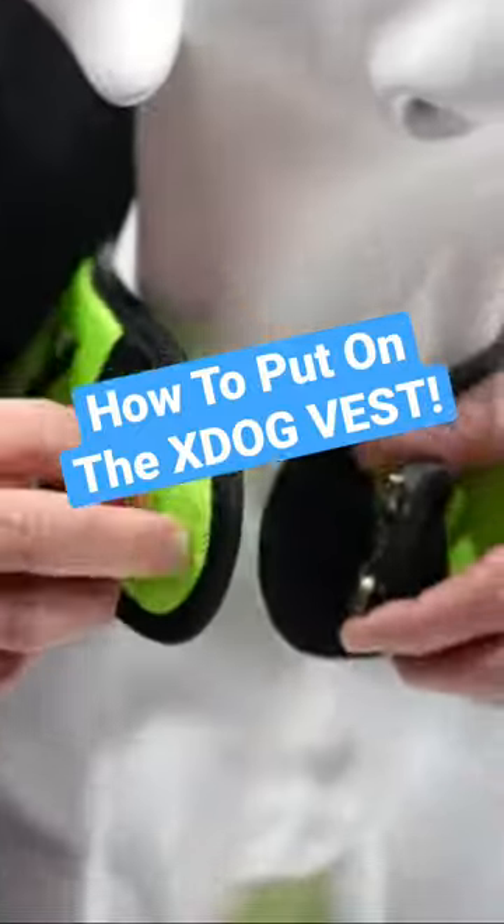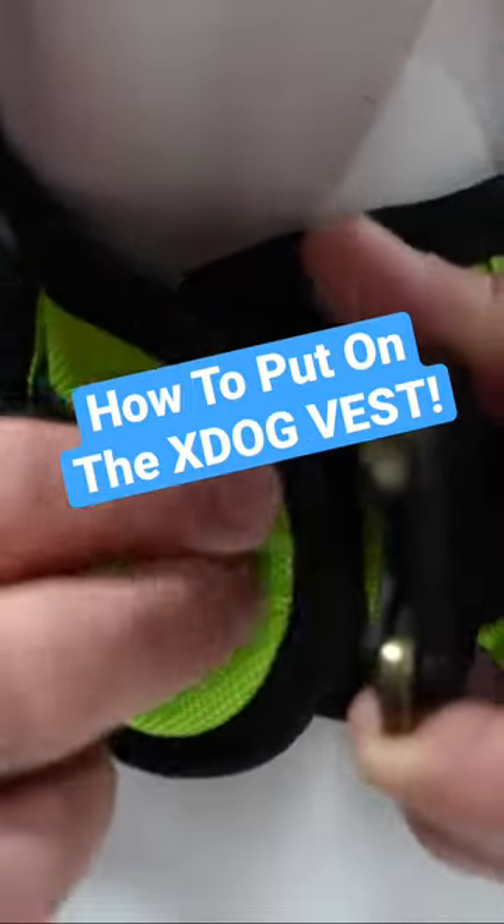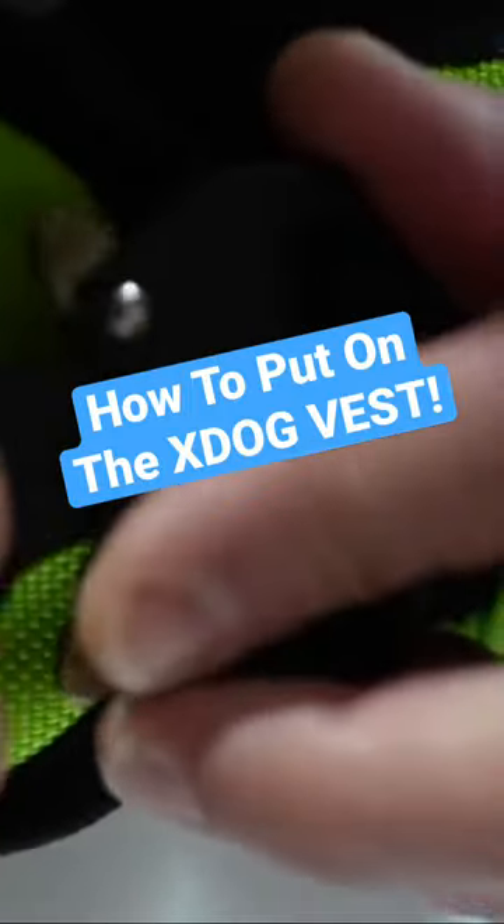Alright guys, in this video I'm going to show you how to properly put on your ex-dog vest. You initially want to start with the front shoulder straps first and connect the velcro, then connect the cobra buckle.